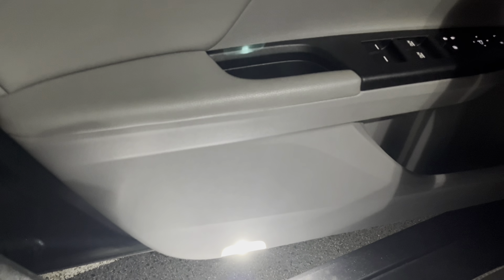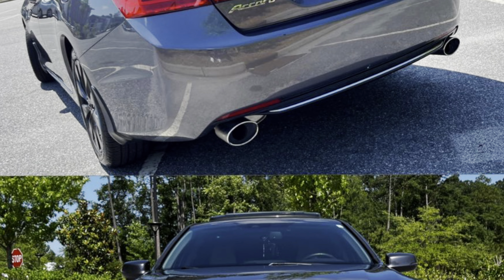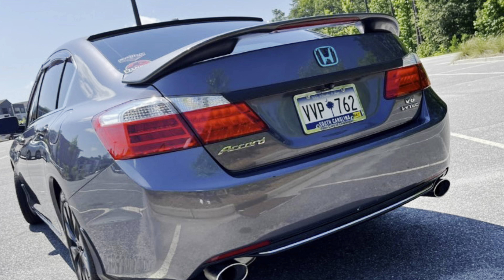One other modification to show off would be switching over all of the interior lights — including door lights, map lights, dome light, and all of the trunk and license plate lights — to LEDs. One thing I will say Honda kind of started to cheap out on was not putting door lights in the rear seats on the Accord. On my 1998, as old as that car was, since it was the fully loaded model it had lights in the rear doors as well — something I wish they would have continued.